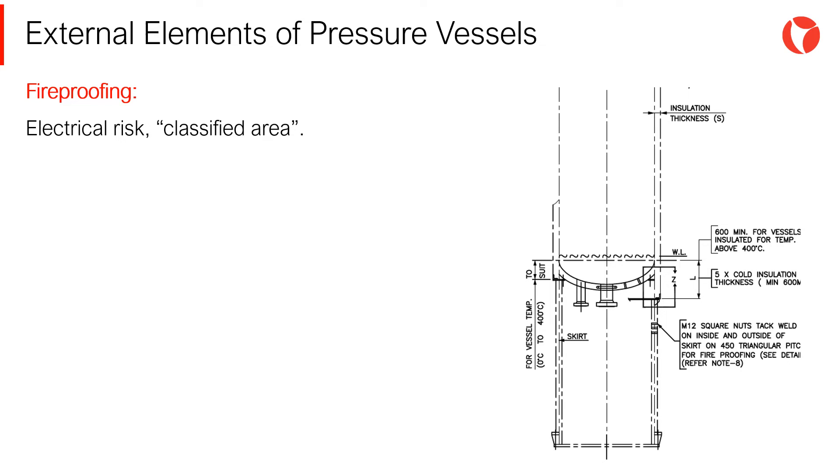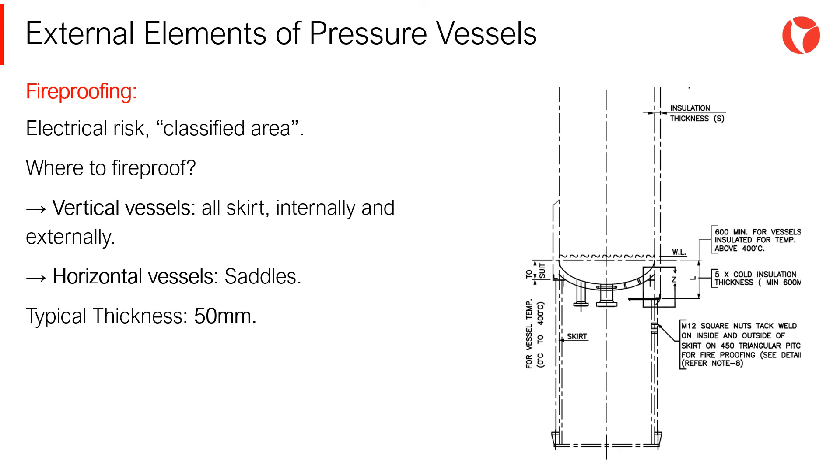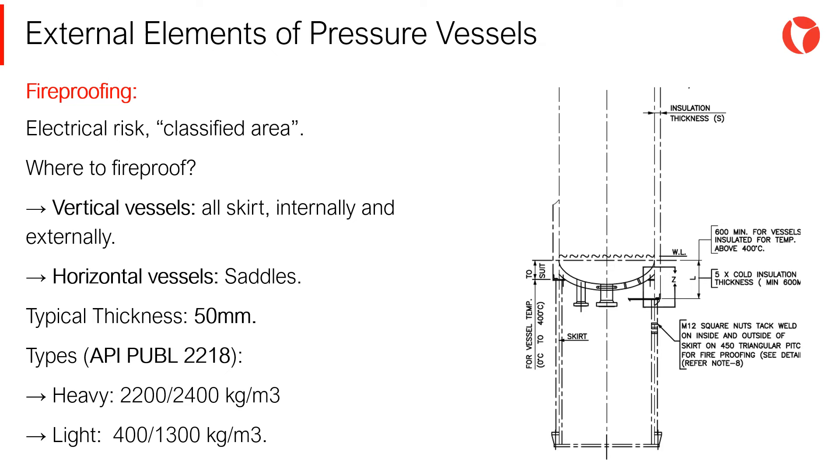Depending on the electrical area classification at the site of installation, the vessel should be protected in the event of a fire. Normally, the entire vessel skirt height for vertical vessels and the saddles for horizontal vessels are protected. The typical thickness of fireproofing protection is 50 mm. The specification that establishes the requirements of fireproofing concrete is API Publication 2218. Fireproofing concrete can be of two types: heavyweight, which is the most common, weighing from 2200 to 2400 kg per cubic meter; and lightweight, used for large vessels, weighing from 400 to 1300 kg per cubic meter.